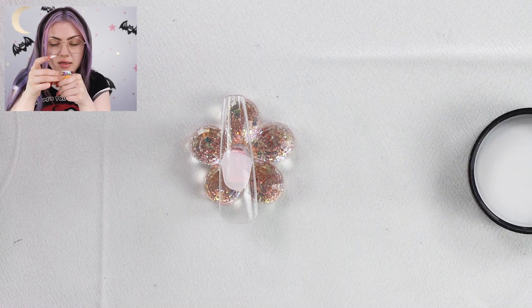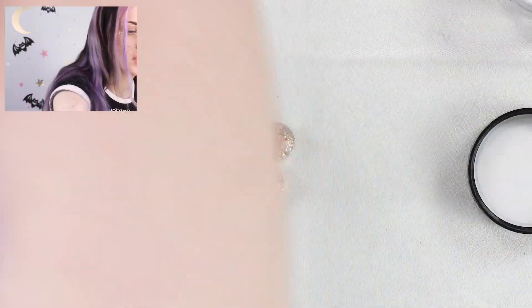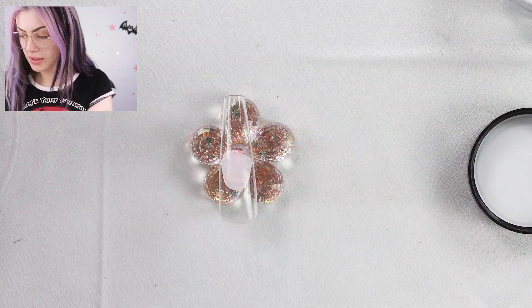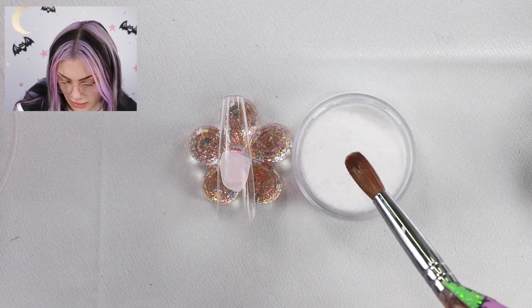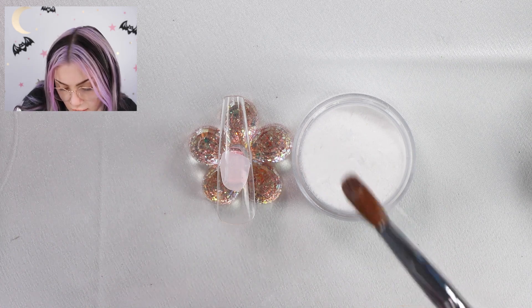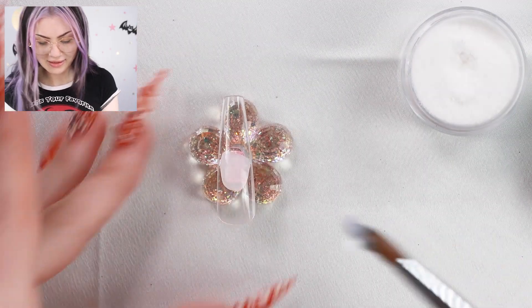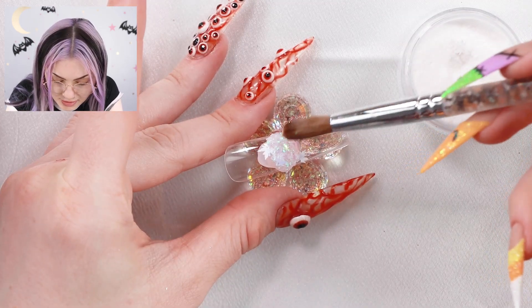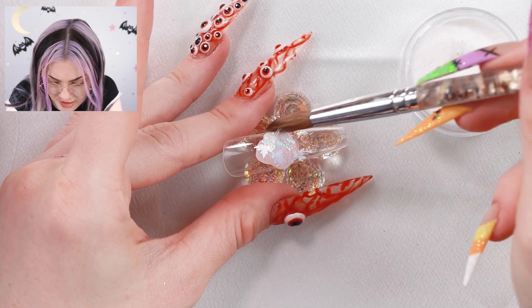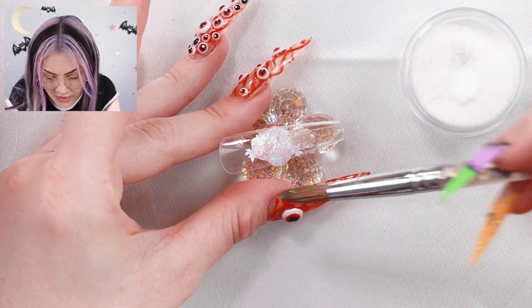I almost want to say I see some flakies in it. This brush is a mess, but let's see. That looks completely white in the jar — I am so glad it was actually just all kinds of glitter and stuff. You just literally cannot tell on the outside, but wow, that is so much better than I thought it was going to be.